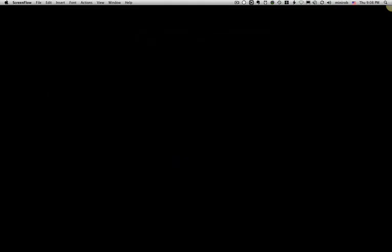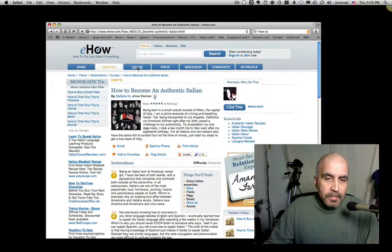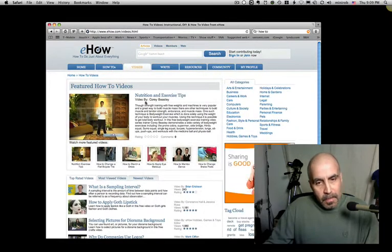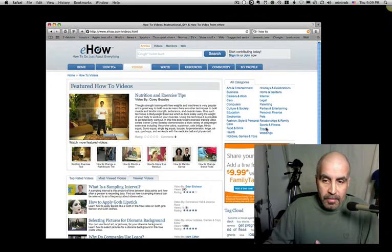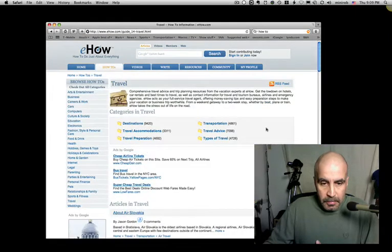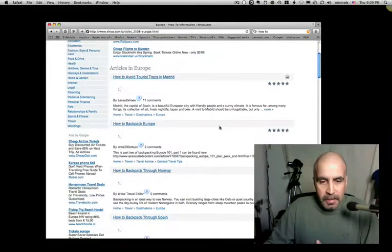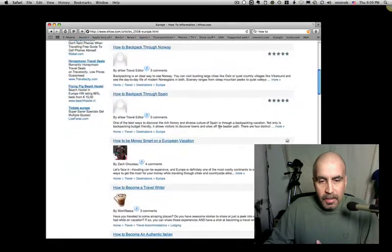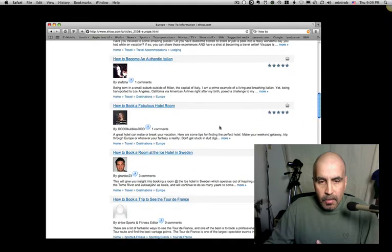I thought that was kind of cool but there's no video. Let's go to the videos and see nutrition exercise tips. Now in honor of our friend Simone who's getting ready for a trip to Italy, I'm going to do travel and destinations, and since Italy's in Europe we'll go to Europe and we're looking for something that has a video in it.